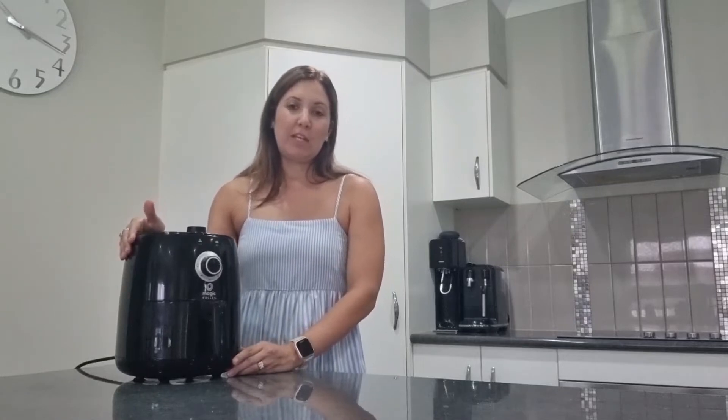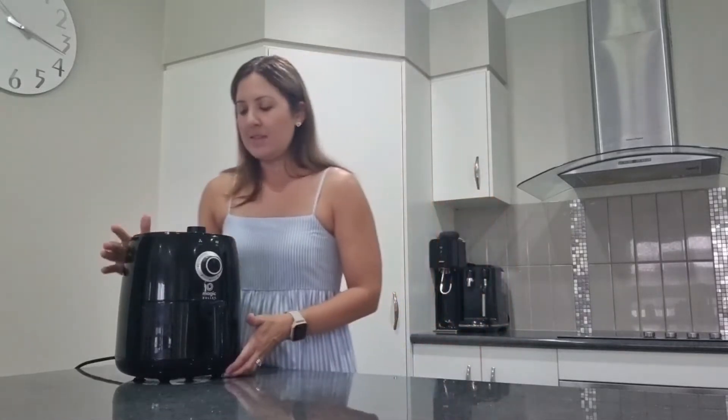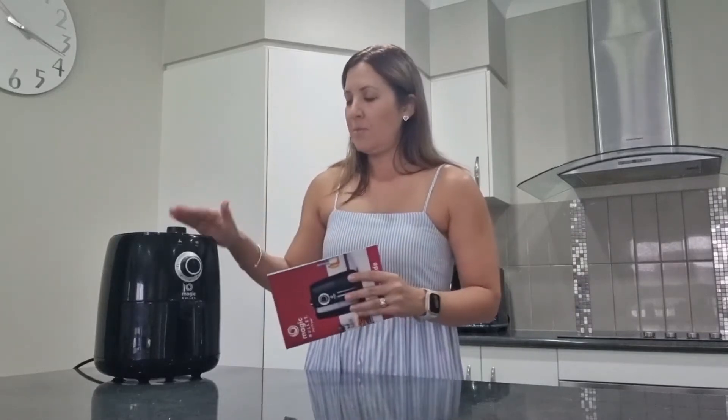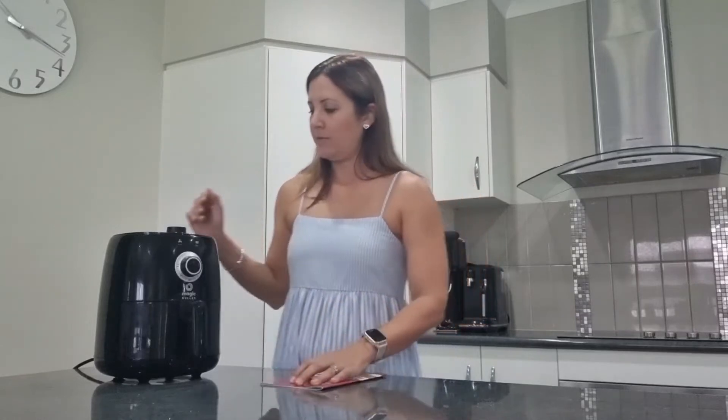You don't want to keep it out on your kitchen benches — it's easy to store away and grab out as needed. On the top it has a temperature dial, from 0 to 200 degrees Celsius, and on the front we have our timer. It also comes with a handy little recipe guide with lots of different recipes to follow, which has been helpful to make sure you're setting the temperature right and cooking for the right amount of time.